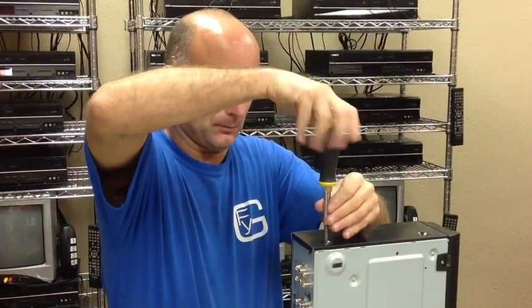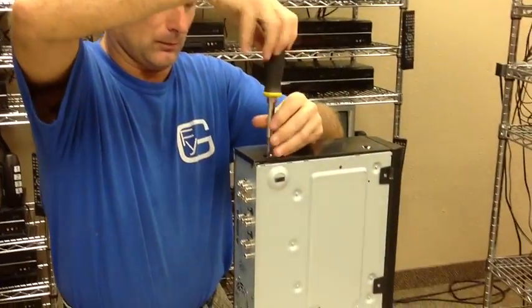Here we are with Rick at Got Memories, and I'm just going to show you how to clean the heads on a VCR.